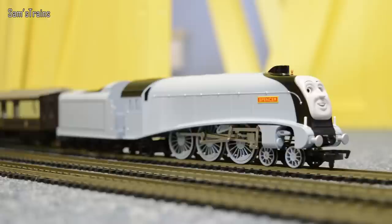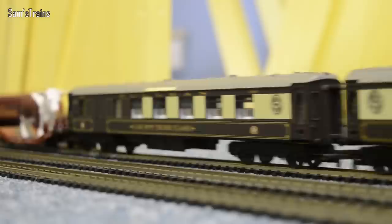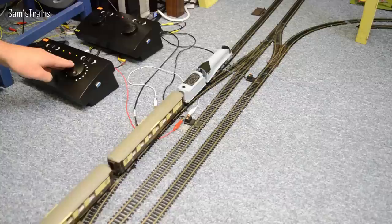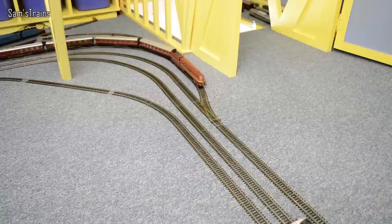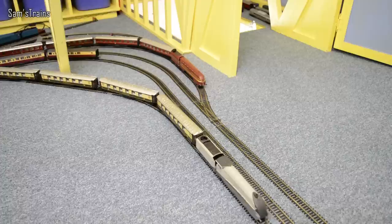Let's see those Queen of Scots coaches — very posh coaches, because Spencer's quite a posh engine isn't he really. On the middle line we have another Pacific from the LNER — Gordon — who's pulling some very nice express coaches and he looks happy about that. And on the inner line we have Spencer's real life counterpart, one of the real A4s — this one is Silver Link — also with some Pullman coaches. So I hope you enjoy seeing these run and as always keep your eyes out for those other Pacifics.